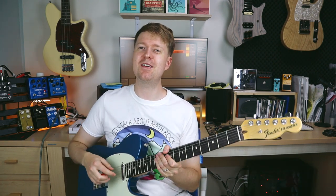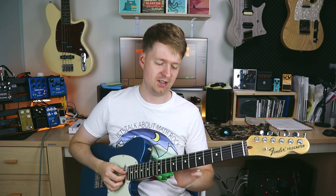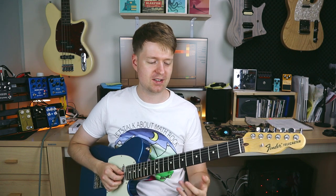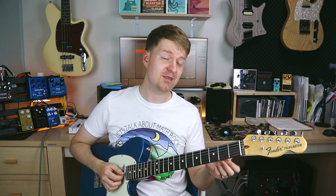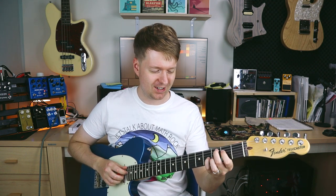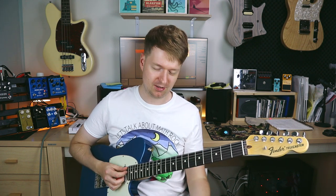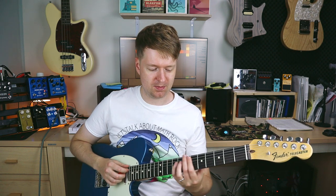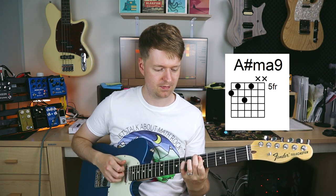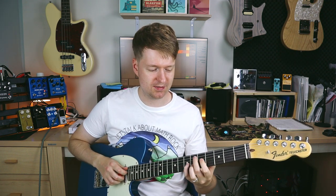The last thing I'll leave you with is how you can throw in a borrowed chord to make this progression a little bit spicy and tasty. This sounds like a very Delta Sleep kind of trick — and yes, I'm obviously a big fan of them. So we're going to throw in a major borrowed chord from the parallel minor key of D minor. This is going to be an A sharp major.